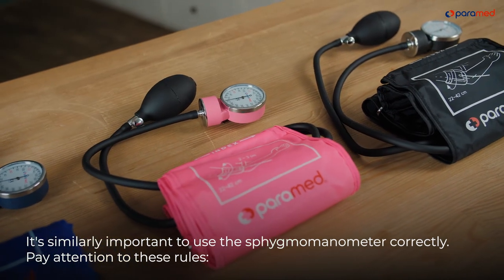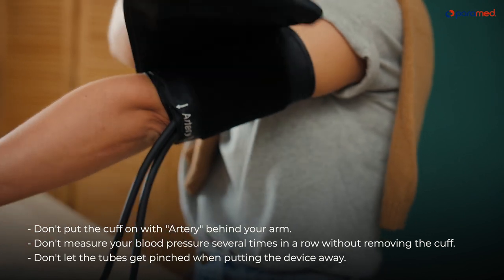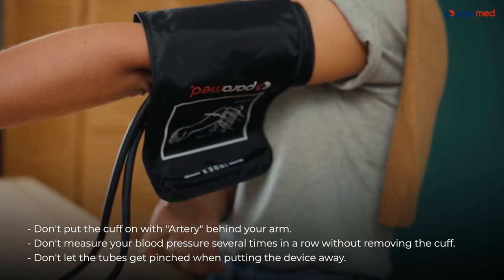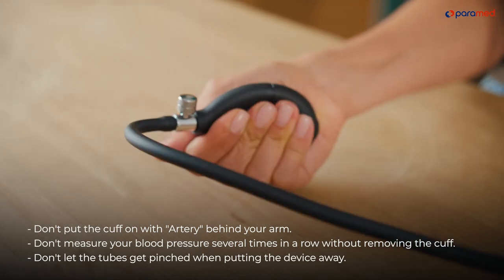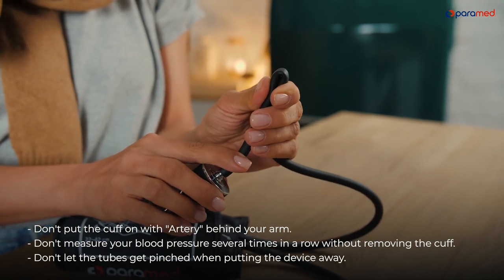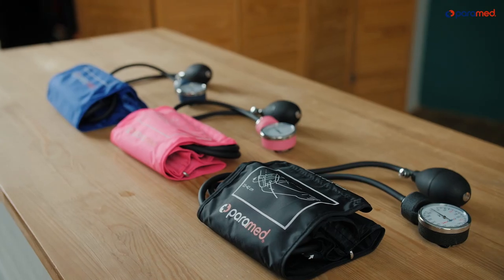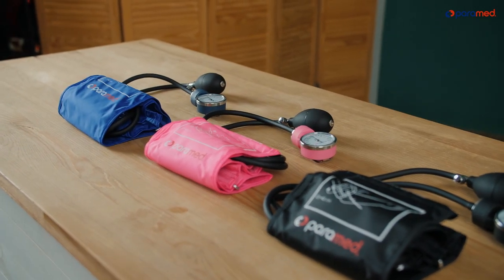It's similarly important to use the Sigma manometer correctly. Pay attention to these rules: don't put the cuff on with the artery behind your arm; don't measure your blood pressure several times in a row without removing the cuff; and don't let the tubes get pinched when putting the device away. Paramed will be your reliable assistant for blood pressure measurements. Use it comfortably. Be healthy and stay safe.